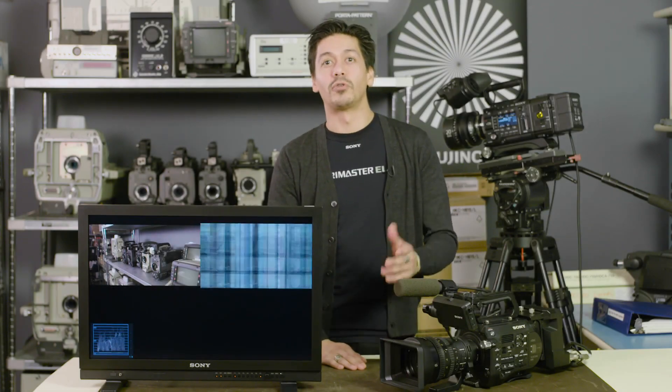Hi there, Joe here with another quick Sony professional tech tip. This time we're talking about our side-by-side feature in our LMDA line of monitors. Side-by-side can be a super useful feature for a number of reasons.